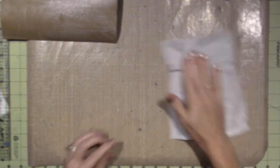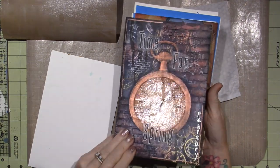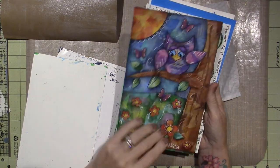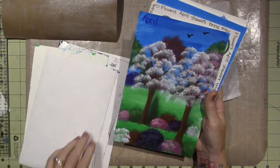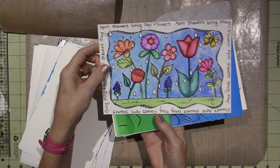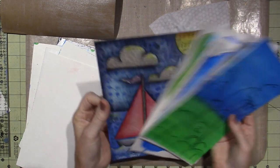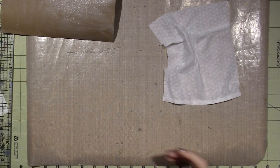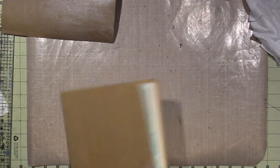I've cut it down to 9 by 6 because we've just been cutting for this little art journal. Here's January, February, and then I did a Valentine's page. March — that's a thick one because that was all collage. April, May, and here's June. So for July, I'm thinking I'm just going to try something like this.